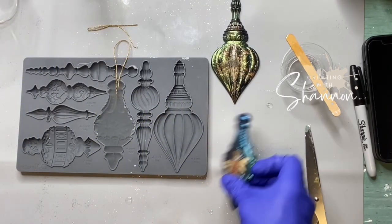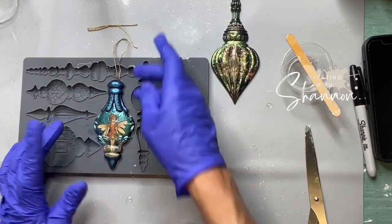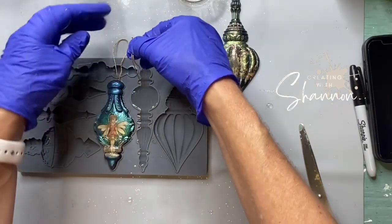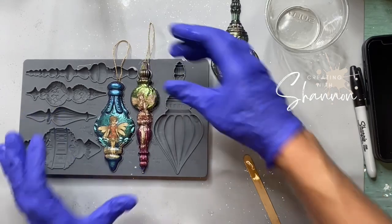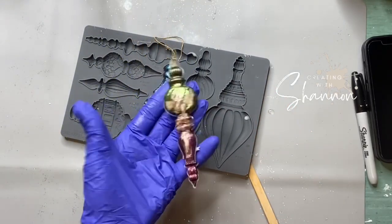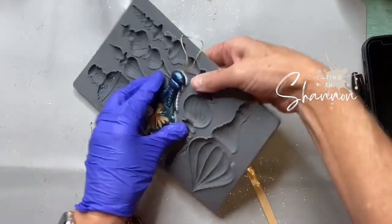I'm just pouring some Kwik Set resin, taking a piece of ribbon and laying it right in the resin, then putting the one that is already done on top. When that Kwik Set resin on the other side dries and I remove it from the mold, it's going to be a 3D ornament. Pop it out and it's already ready to go. Now all I need to do is paint it black and put some pigment on the back to make it balanced.